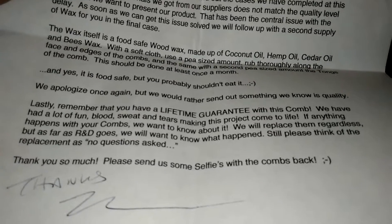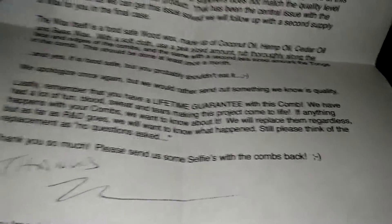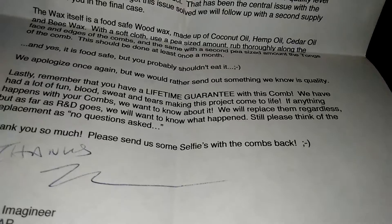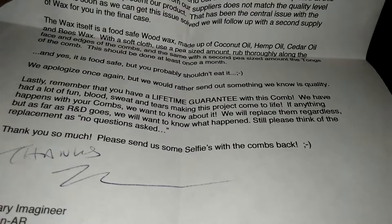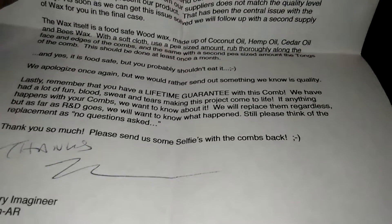Lastly, remember you have a lifetime guarantee. So when you think this is expensive, right here in the letter: with this comb you have a lifetime guarantee. We've had a lot of fun — blood, sweat, and tears making this project come to life. If anything happens with your comb, we want to know about it. We will replace them — no questions asked. They also ask you to send selfies of yourself using the comb.